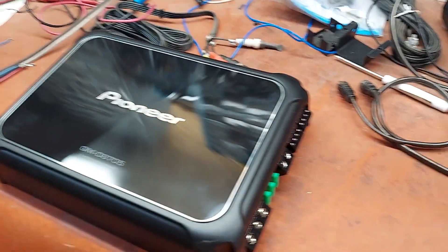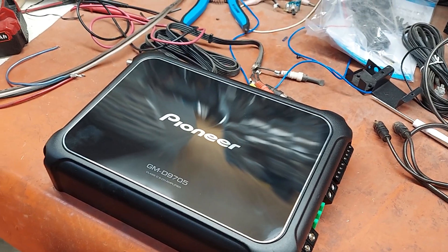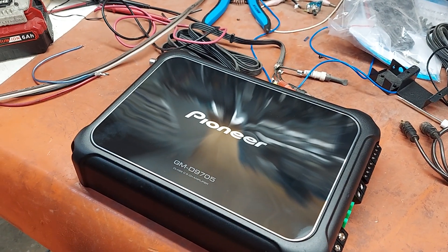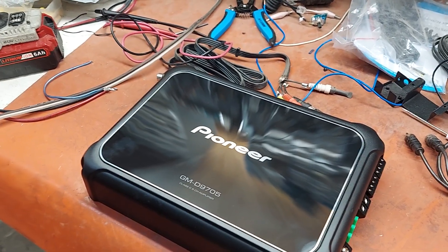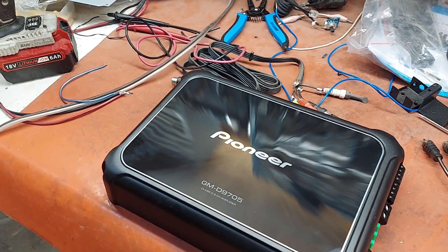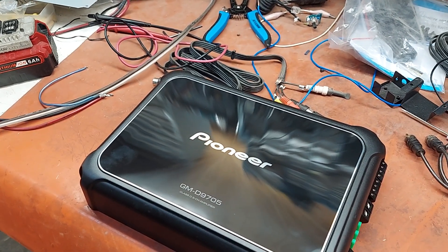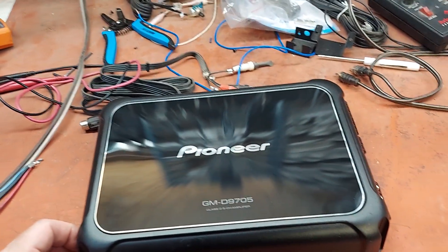This thing is very compact, it's fused at 90 amps, and real world output is probably right around 1,100 watts total. It's CEA rated — or at least the description shows that only the bass channel is CEA rated — which is 600 watts RMS at 2 ohms. Basically all the channels are 2-ohm stable.